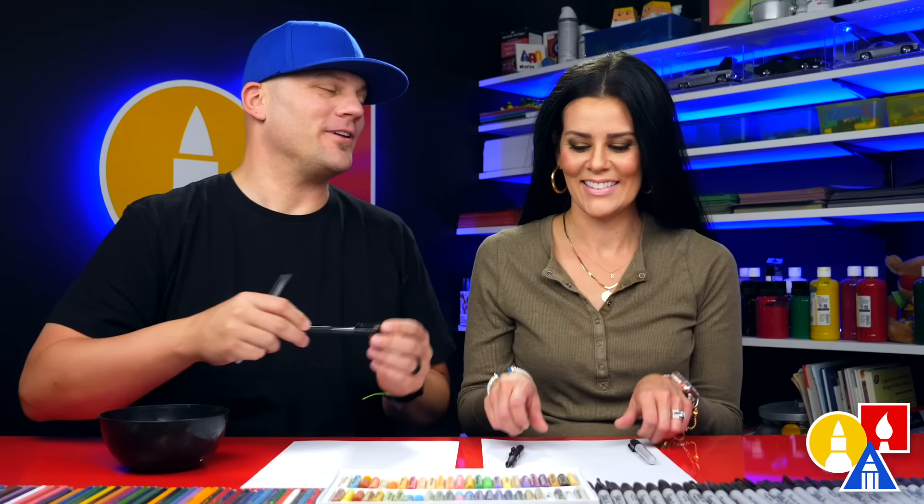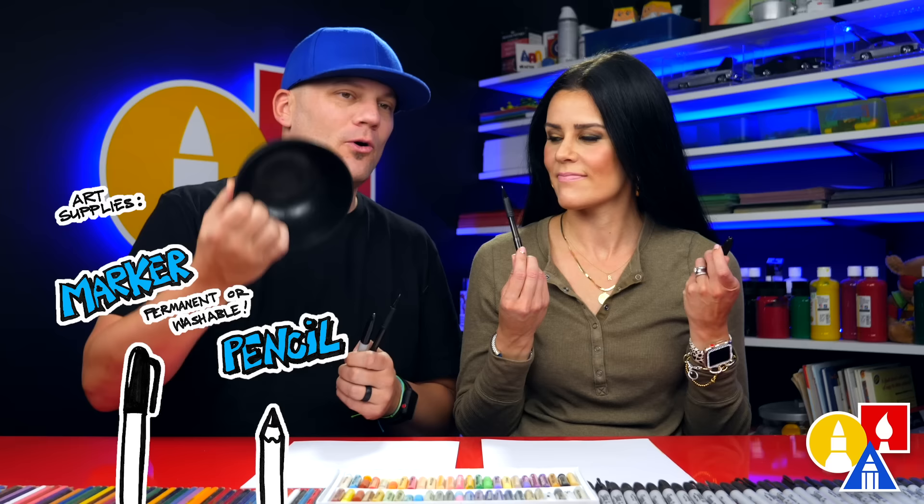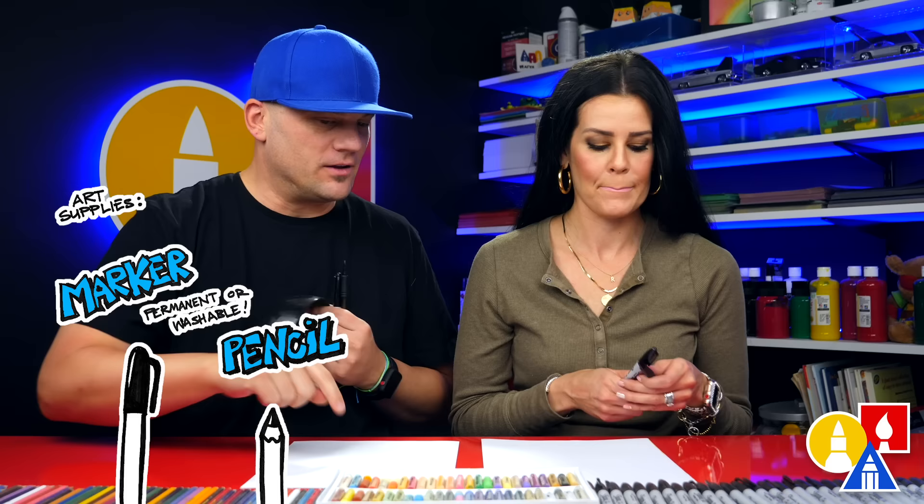We're going to use a pencil and also a marker. And you need a bowl — we're going to use this as the template. You don't have to use a bowl if you don't want to, but we also need some paper and something to color with at the end.